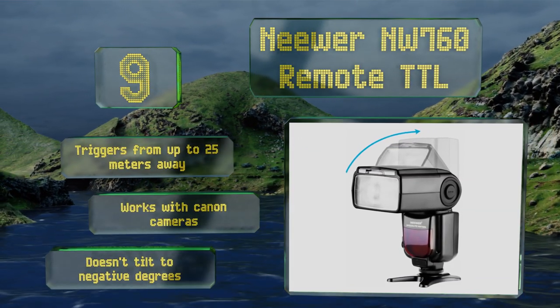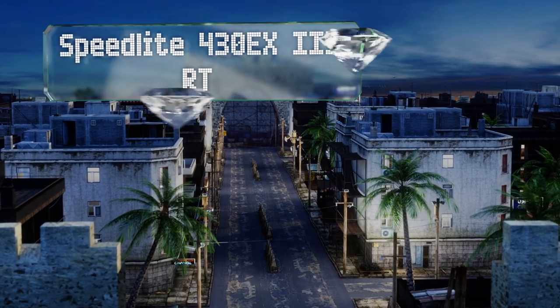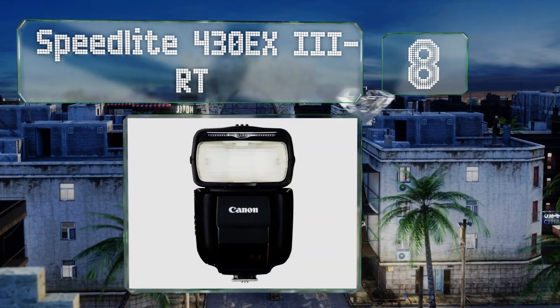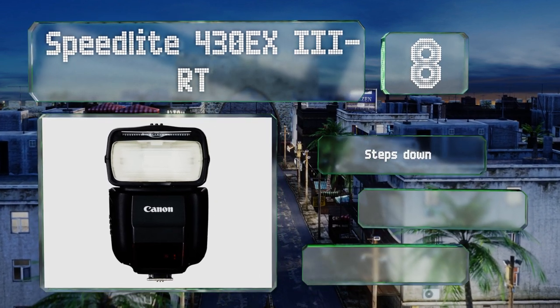Coming in at number eight on our list, the compact Speedlight 430 EX3-RT is a great way for Canon users to get introduced to pro-level features without too hefty of an investment. A retractable built-in catchlight can help to bring out your subject's eyes slightly.